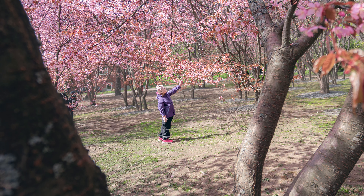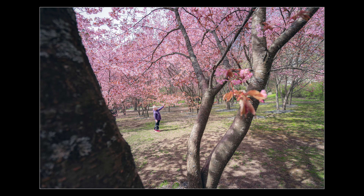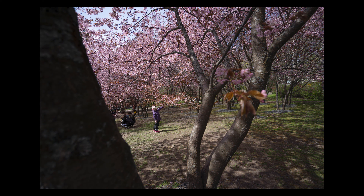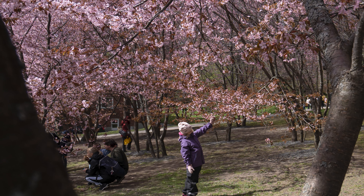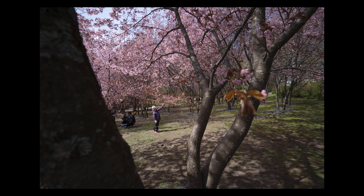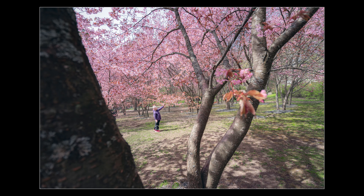I did have to do a lot of Photoshopping here though. I had to remove a lot of people — this place was very full, as you might have seen in the clips. Luckily I took many photos and then I stacked them in Photoshop, so I could quite easily remove the people, although it was quite complicated because I took this shot hand-held. But I think the photo came out very good and I'm very happy with the result.